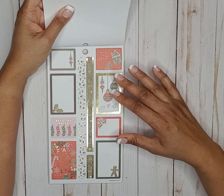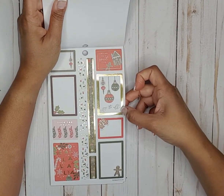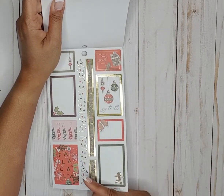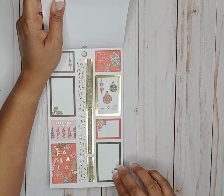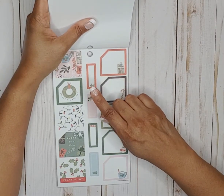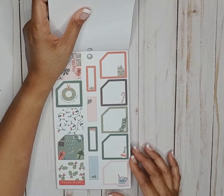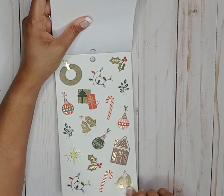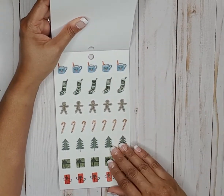Then we go into Christmas stickers — it says loving this sweet life, joy to all, deck the halls with gold foil, fa la la. I like the sticker strip with the lights. We have some monthly stickers — jingle all the way, every day is a gift, peace and joy. And then some clear Christmas stickers — I love the hot cocoa stickers.